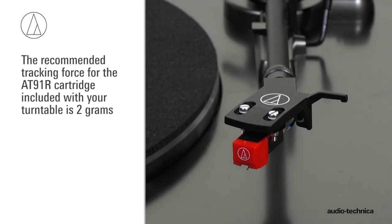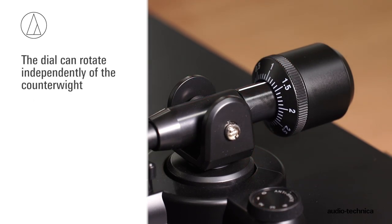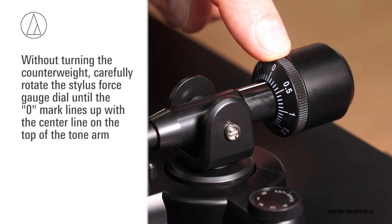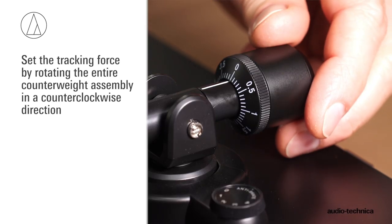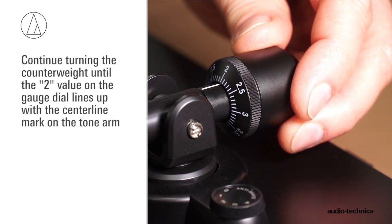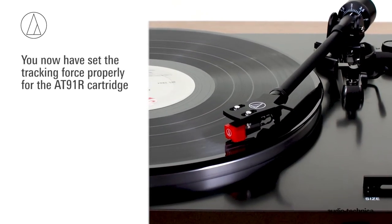The recommended tracking force for the AT91R cartridge is 2 grams. Locate the black stylus force gauge dial on the front of the counterweight, marked with numbers and lines indicating different tracking forces. The dial rotates independently of the counterweight. Without turning the counterweight, carefully rotate the stylus force gauge dial until the 0 on the dial lines up with the central line mark on the top of the tonearm. Now, set the tracking force by rotating the entire counterweight assembly counterclockwise. Continue turning until the 2 value on the gauge dial lines up with the central line mark on the tonearm. You have now set the tracking force properly for the AT91R cartridge.